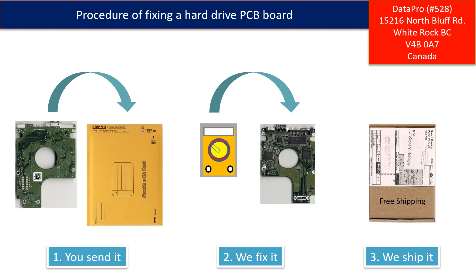This picture illustrates the procedure of fixing a hard drive PCB board for our clients. First, the client sends in their PCB board. Second, we fix the PCB board. Third, we ship the PCB board back to the client.